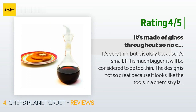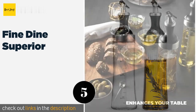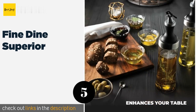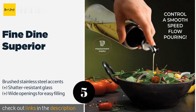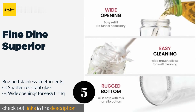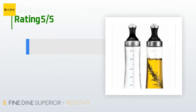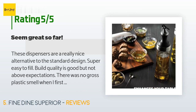The next one is Fine Dine Superior. Ideal for those who like to infuse their condiments with garlic or herbs, the Fine Dine Superior has lids with removable filters to prevent small particles from clogging their spouts. They also feature measurement marks so you can keep track of how much oil you're using. The price is approximately $18.